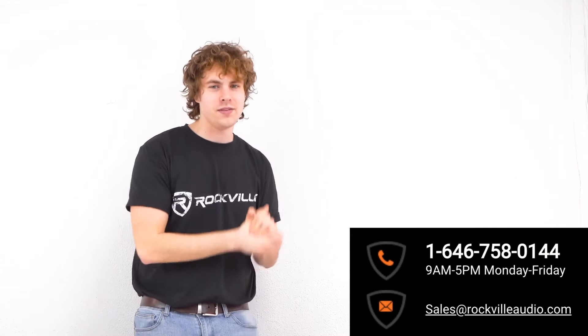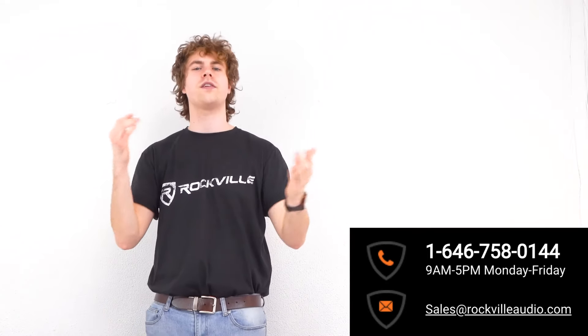We hope this showed you guys how easy it is to set up your headrock headphone amplifier. If you have any questions, comments, or concerns, feel free to reach out to our customer support team through phone or email. We'll see you guys next time.